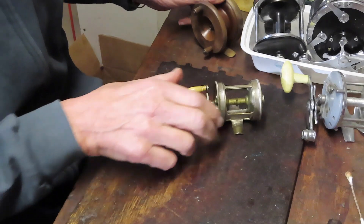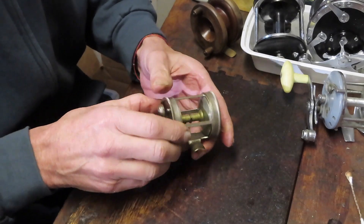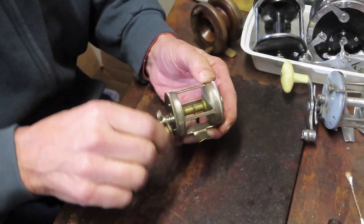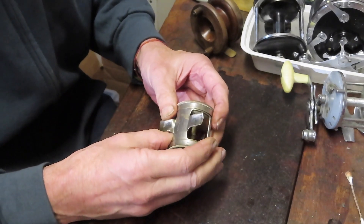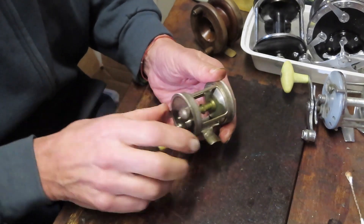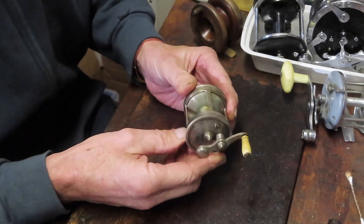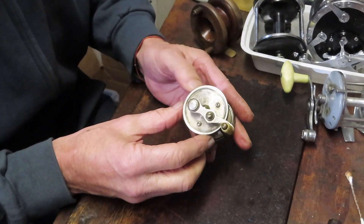When modern manufacturing came along, this reel was made a hundred years ago — a Meiselbach Tripod. The factory was near where I live in Newark, New Jersey, as stamped on the bottom. We know manufacturing moved to Ohio after 1922, which is why I say this reel is a hundred years old. Conventional reels in this form are very simple: a big gear drives a little gear, the little gear spins the spool, and the spool gathers the line.